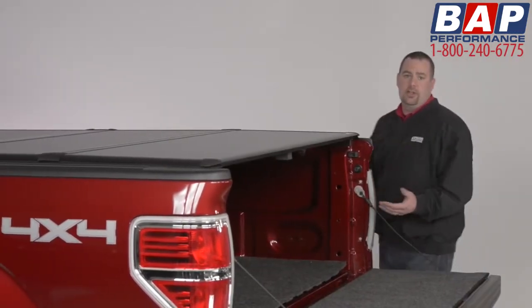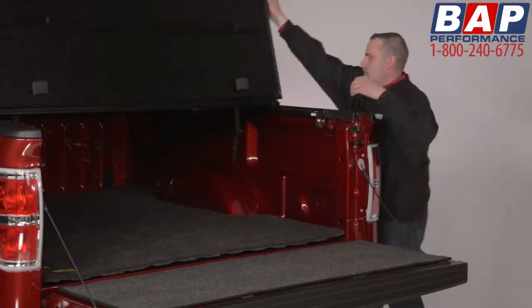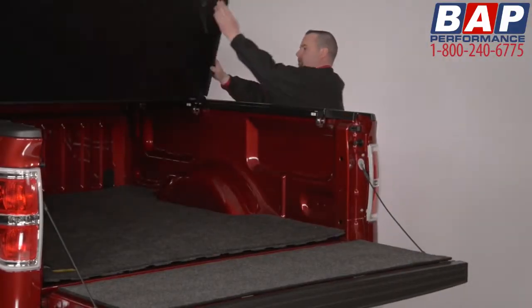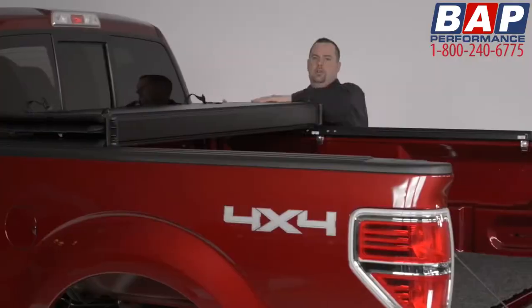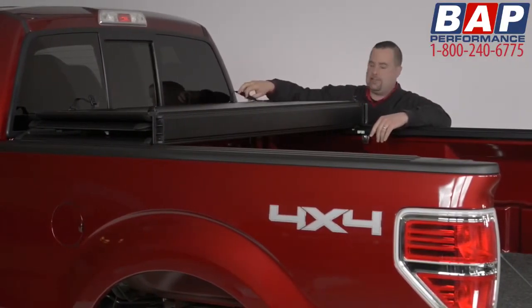Like many other hard tri-folding tonneau covers, the X-Tang Encore can be folded towards the cab. You can travel with the cover in this position once you've properly strapped each buckle into its clasp.